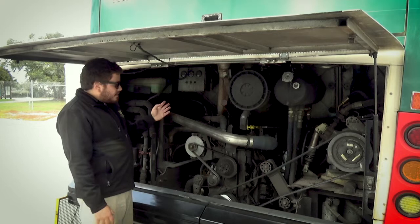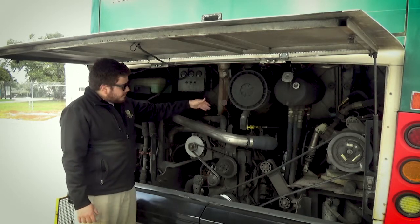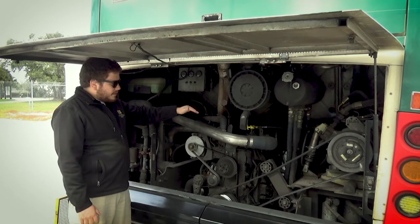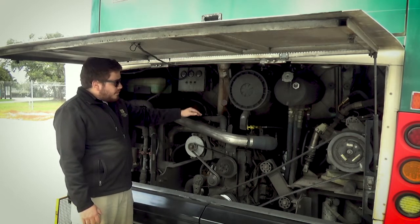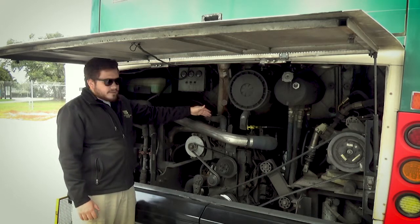Overall, we inspect the hoses. Make sure all the hoses on the bus are secure, with the clamps tight. No dry rot, no cuts, bubbles, or abrasions, and no leaks.